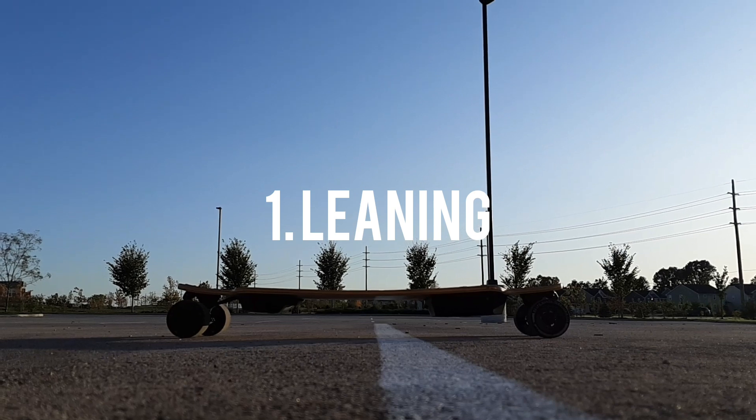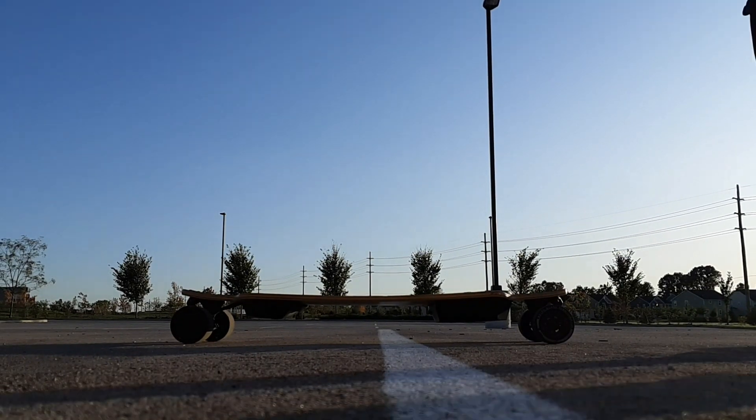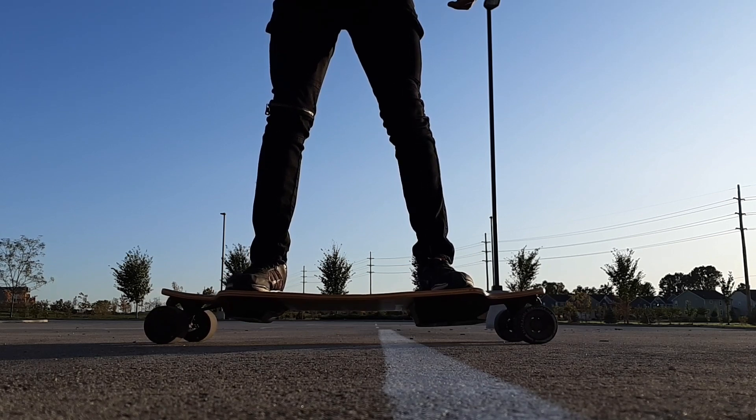The first tip for riding electric skateboards is to lean in the direction that you're going. Many beginners will just jump on the board and accelerate, and what ends up happening is all the weight is on the back foot and when they accelerate their body flies backwards.